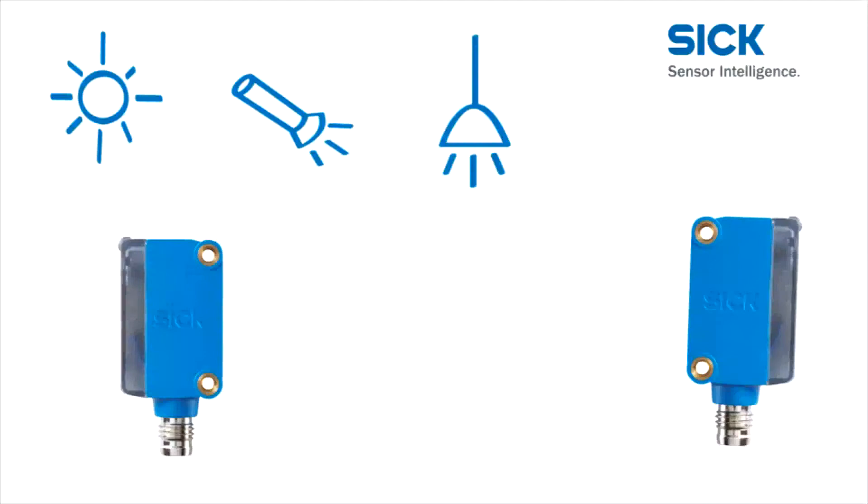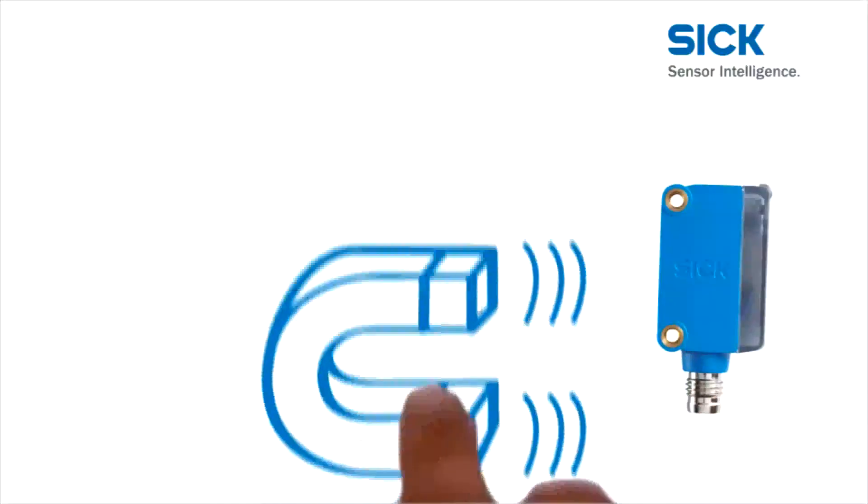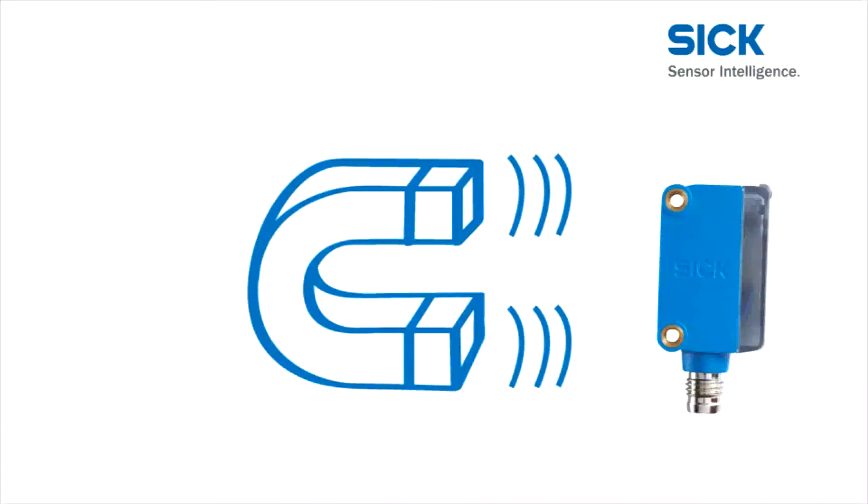The result is impressive — absolutely no crosstalk. Interference from surrounding electromagnetic fields does not impair the performance of the Global Sensor G6 at all.